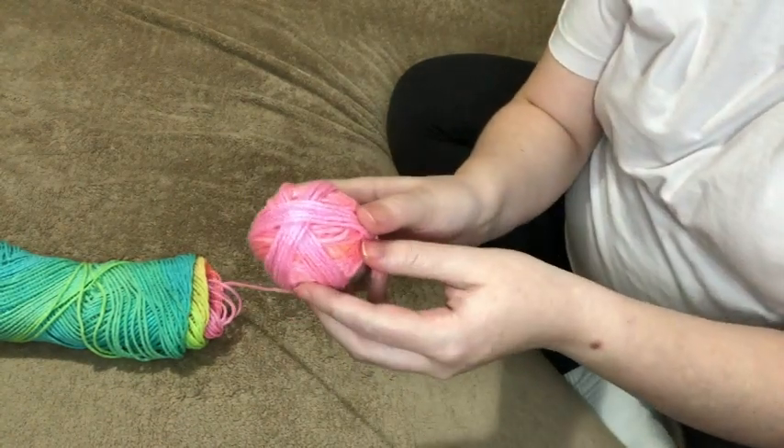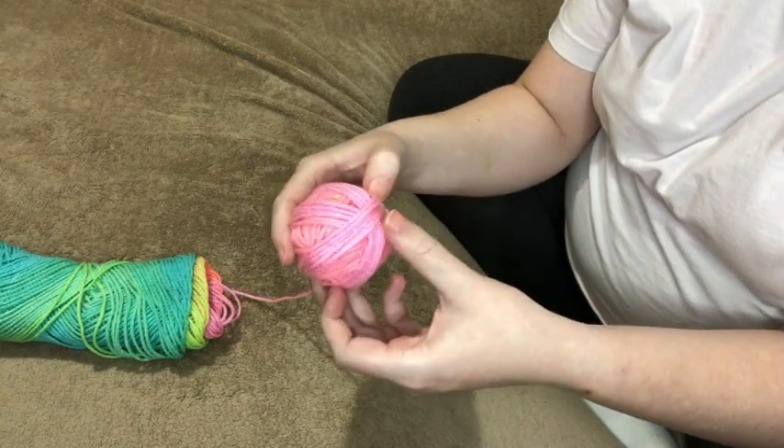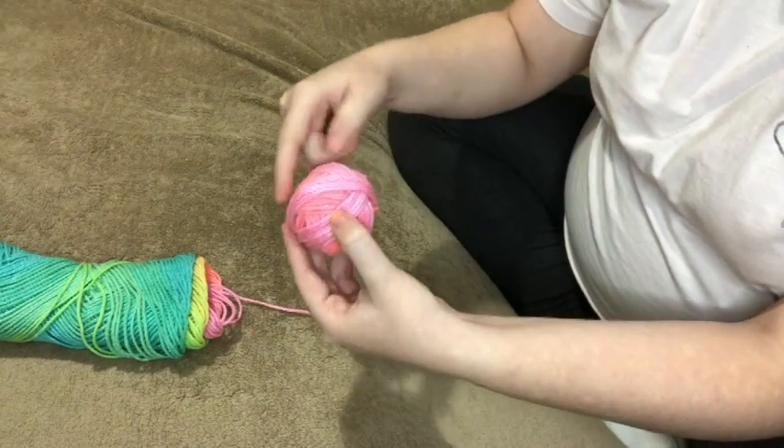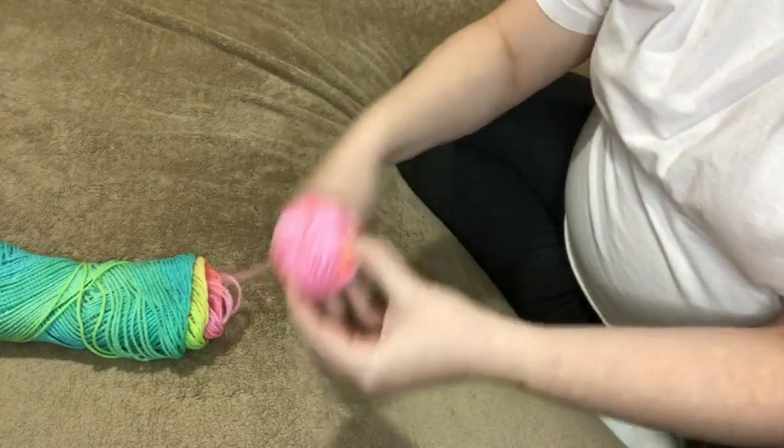It's easy to see how I do it when I'm using a multicolor yarn because you can see the different layers. And see how it's kind of getting pointy at the sides — that's when I would shift it. I was winding this way, so I would shift the yarn ball and wind this way.